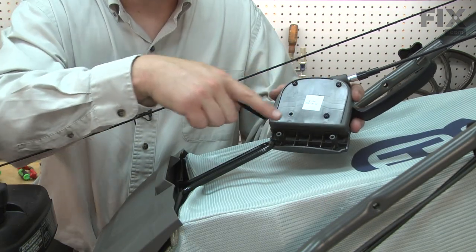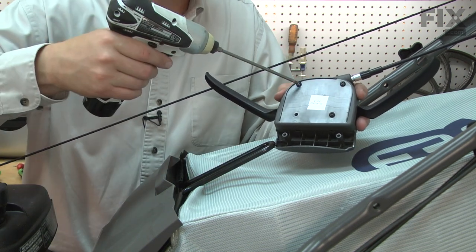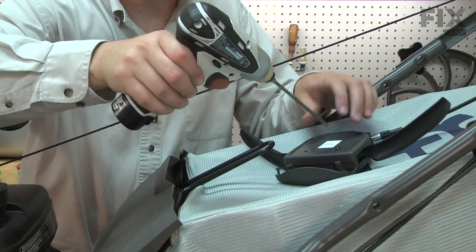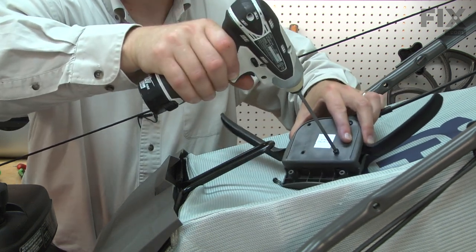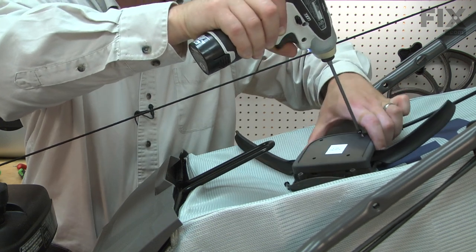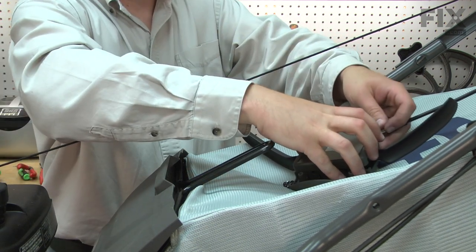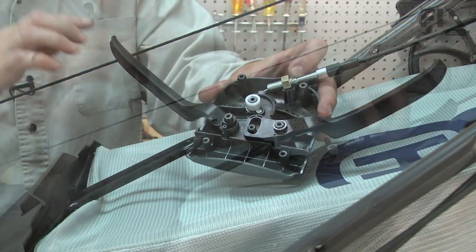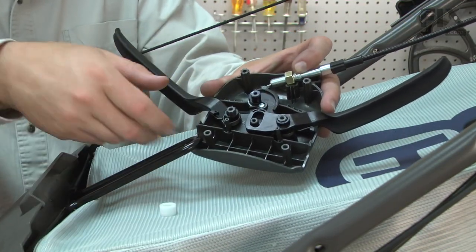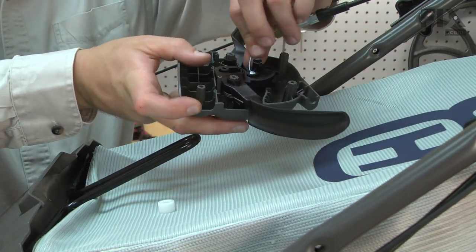Now remove the three screws that secure the two halves of the drive control housing. Now I can remove the cable end from the drive lever. I'll pull the bushing out of the way.